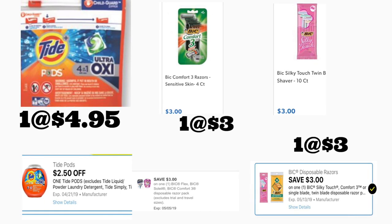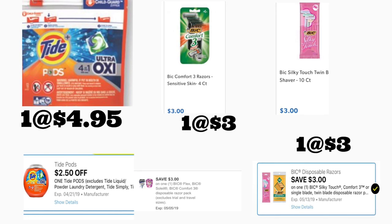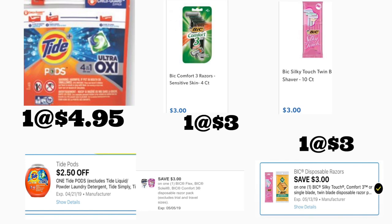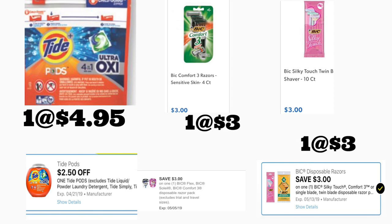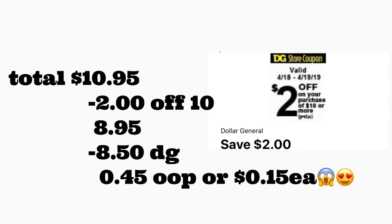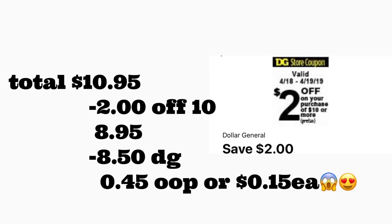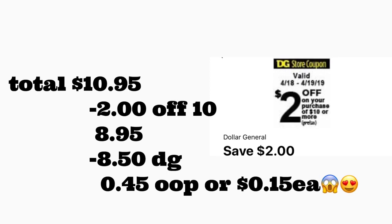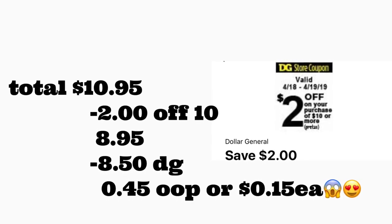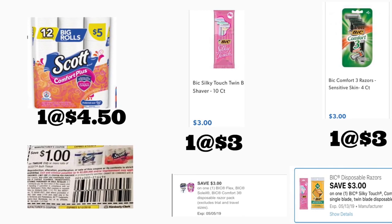Siguiente escenario: va a comprar los Tide Pods a $4.95 — si tiene el cupón exclusivo de $2.50 úselo, si no tiene el de dos dólares en su cuenta. Va a comprar el BIG Comfort 3 a tres dólares con su cupón digital de tres dólares, y el BIG Silky Touch a tres dólares con otro cupón de tres dólares. Si no lo tiene puede usar el de dos dólares. Si quiere realizar alguna oferta y no tiene estos cupones digitales, los puede imprimir — voy a dejar el enlace abajo en la caja de información. El total es $10.95. Después de escanear, ponga su número — su cupón de $2/$10 se descuenta más $8.50 — pagaría solamente 45 centavos, o 15 centavos por producto.